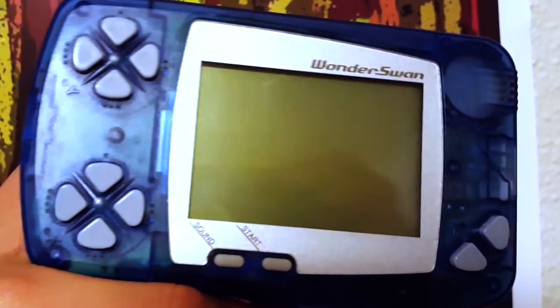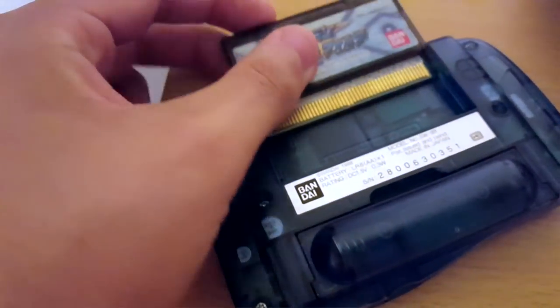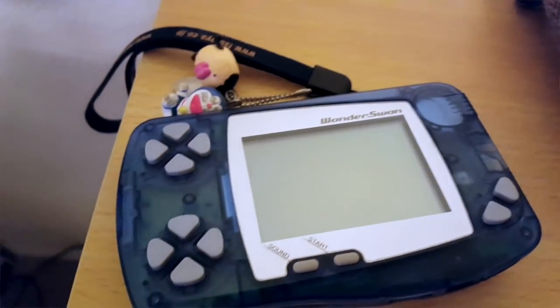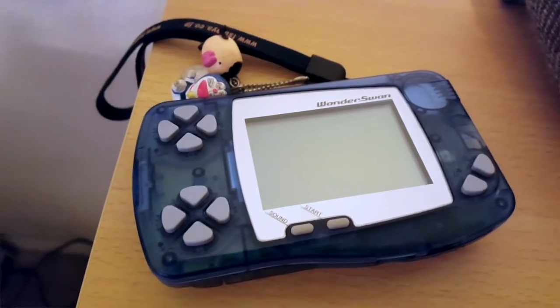My own personal black and white WonderSwan I got for 10 bucks from Japan. It really depends how you want to go about getting things, and keep in mind that even if you do import something from Japan, you have to pay for shipping and handling fees and perhaps even import fees.